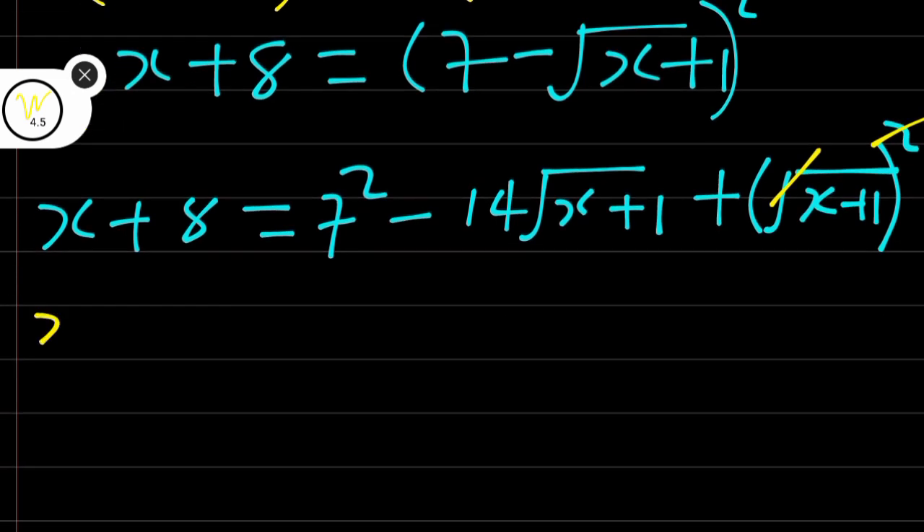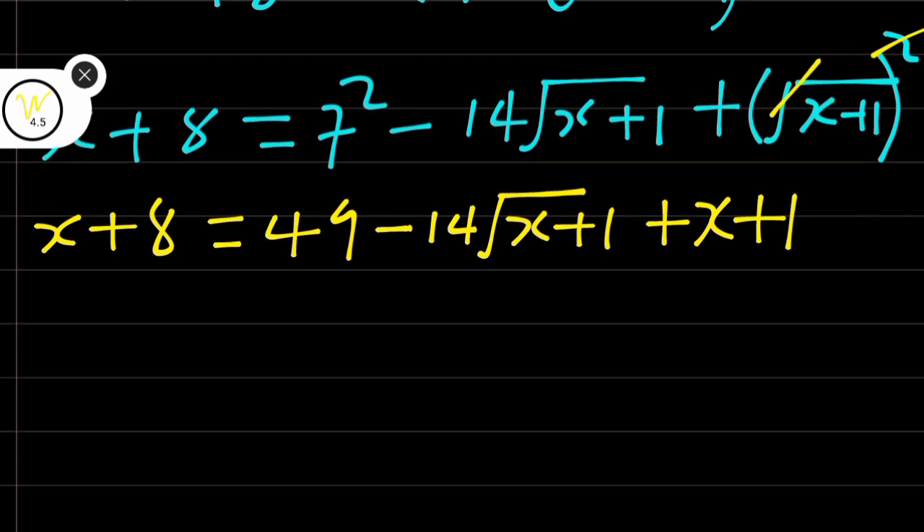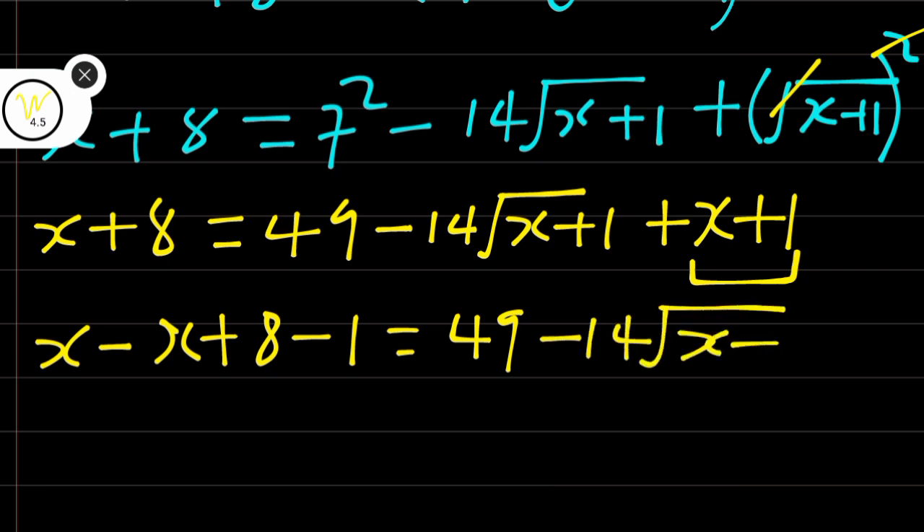Therefore we are left with x + 8 is equal to 49 minus 14 root(x + 1), then plus x + 1 — because squaring cancels the square root of the second term. We are going to take terms to the other side: x minus x plus 8 minus 1 is equal to 49 minus 14 root(x + 1).